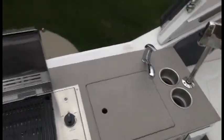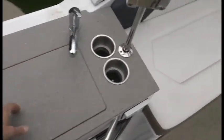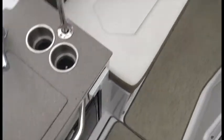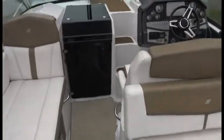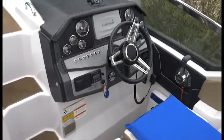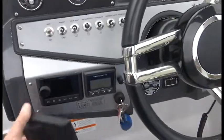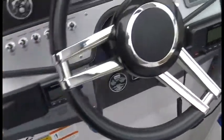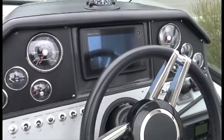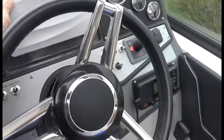We have a grill that's never been used on the back here, and a sink. Walking in, there's a nice lounger seat. Up at the helm, there's a remote control for the Fusion stereo — the main unit is downstairs for spacing. There's a Garmin 741 XS, which is a chart plotter, depth finder, fish finder, and more. We also have a Garmin radio.